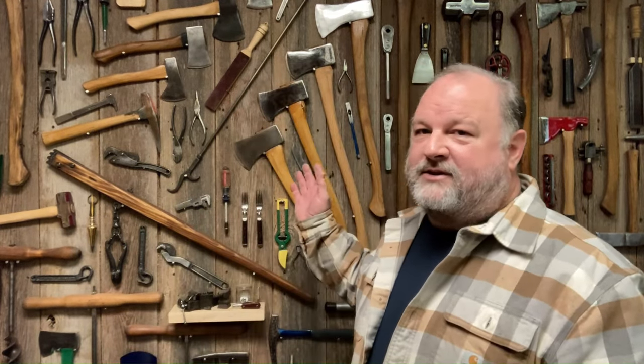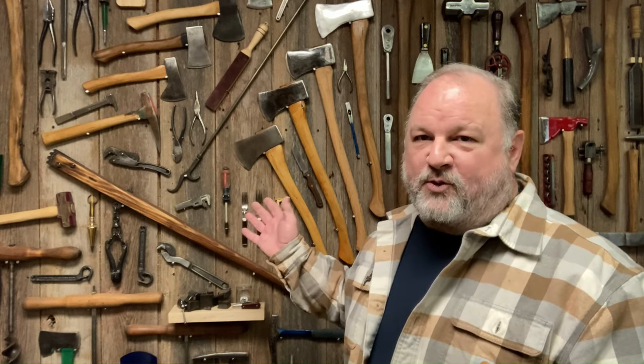Hey guys, always great to be with you here in the shop. We have another fun project, so come on over and let's take a closer look. Today I thought I'd share some things that are a never-ending challenge for me, and that is tool storage. We've got tools displayed up here on the wall, and that's one form I use to store tools.